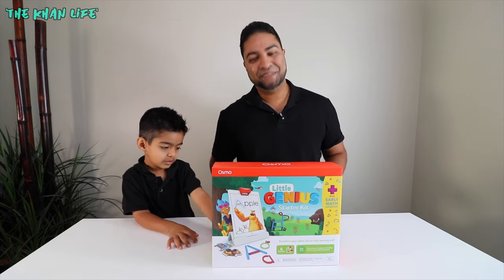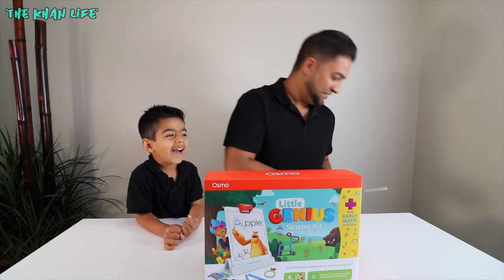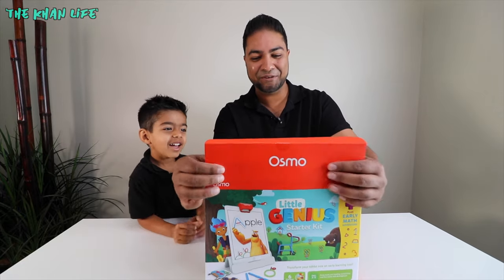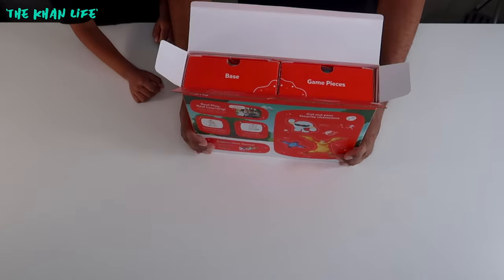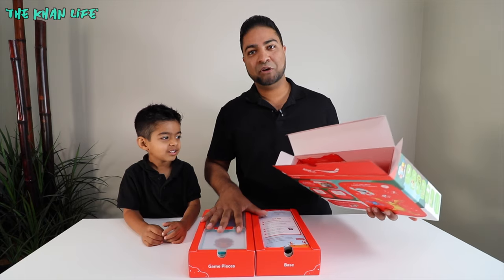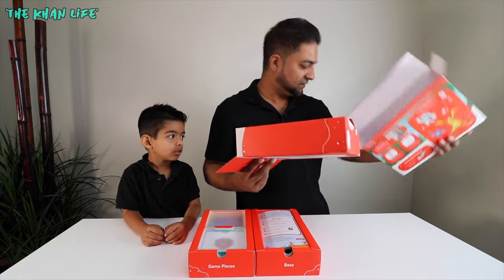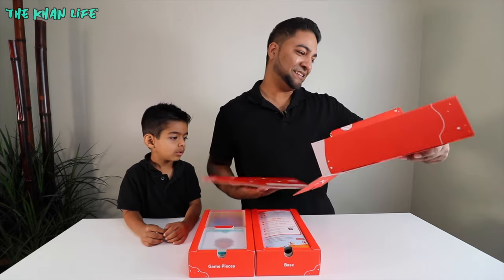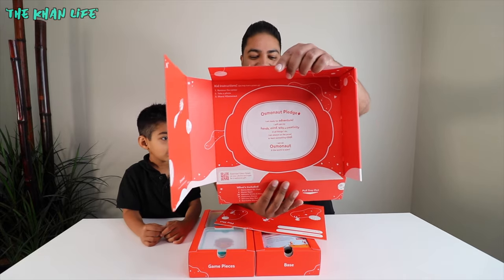Let's go ahead and open this box up. Break the seal open. I'm excited. You excited? Yeah. Whoa, what do we got? Osmo! Awesome, let's see this. So I pulled both items out and then this tray pulls out too. What's this? Whoa, what is this? Remove the center, take a photo, and share. Osmonaut! All right, that's cool. Let's try this out.